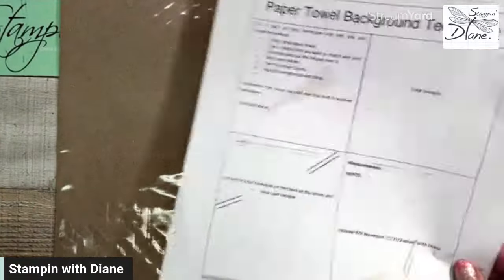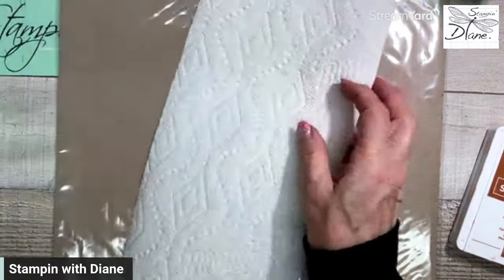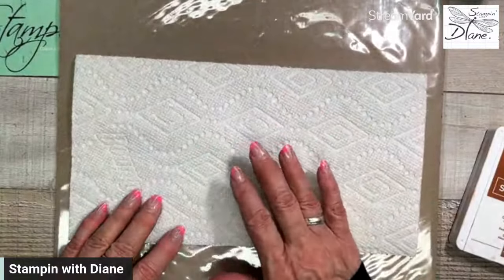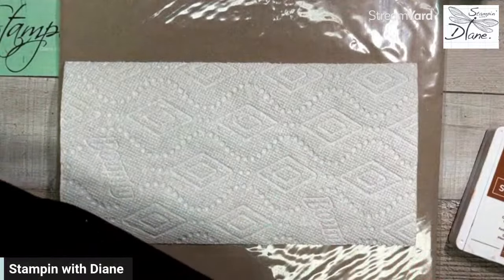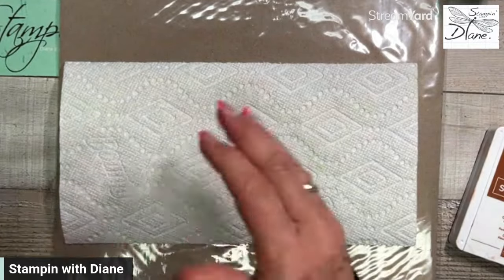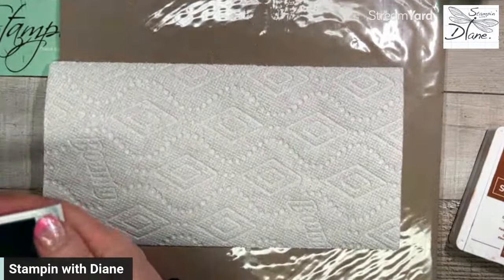Let me refresh you on the paper towel background technique. You can use any kind of paper towel you want. The best ones to use have a bit of texture on them — these happen to be Bounty. You can use Bounty, Kirkland, Costco — any of them. But they've got to have a deep impression; without it, it doesn't work that well.